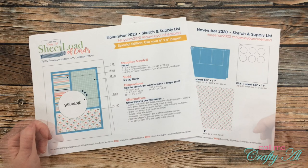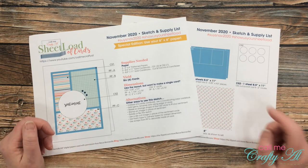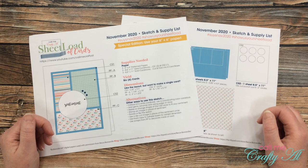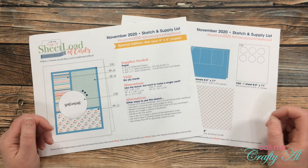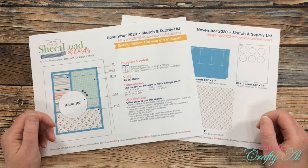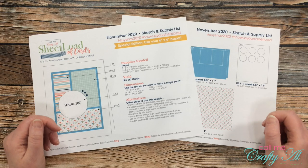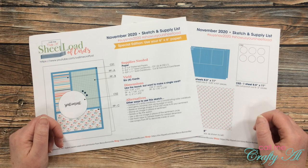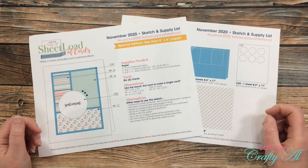In November, if you follow the sketch, supply list, and cutting guidelines, it will yield you 6 cards. This is a free printable for my subscribers and at the end of this video I'm going to tell you how you can download it. If you want to see any of my past sheet load of cards videos, I do have a playlist linked in the description box below. In today's video I'll talk about the printable, share a look at the supplies I used, show you the first set, and then tell you how to get the download link.